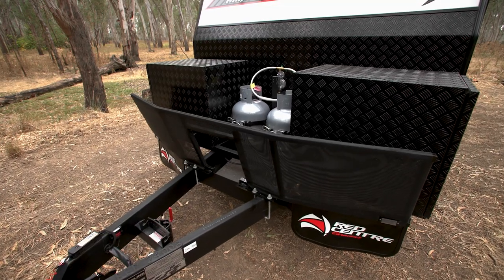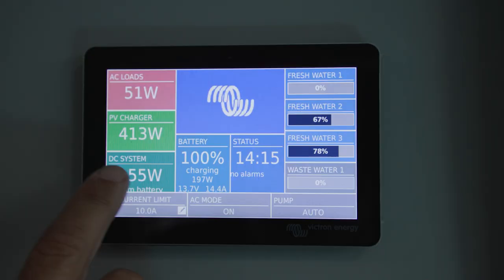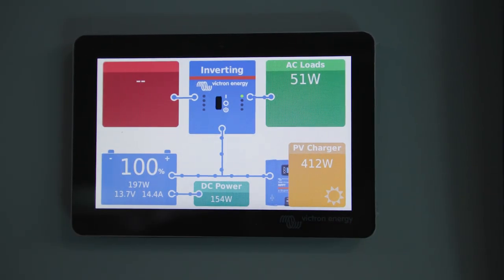Extended drawbar, dual toolboxes, DO35 coupling, the Victron battery management system. This van will take you wherever you want to go.